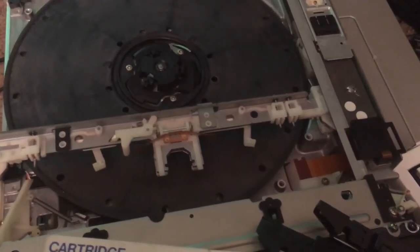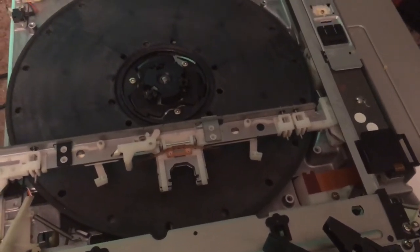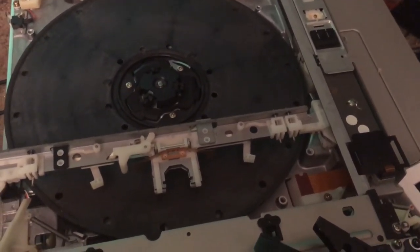But I've gone on too long. I'm going to finally put the player back together. Thanks for watching.